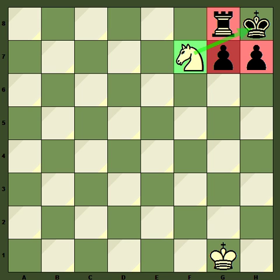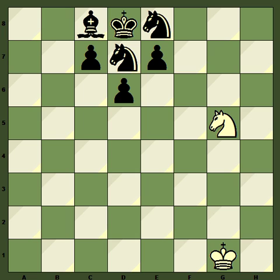Such a mate is most often delivered at the edge of the board, but it's also possible to deliver the mate in the center of the board, like this. Here the knight delivers the mate, and again the black king is hemmed in by his own pieces, hence the term Smothered Mate. We could also deliver the mate a few ways here, including by knight to e6.